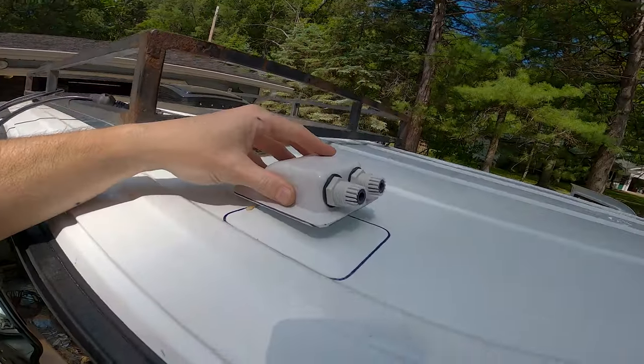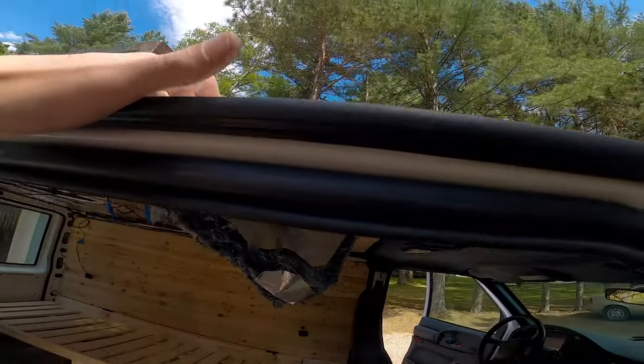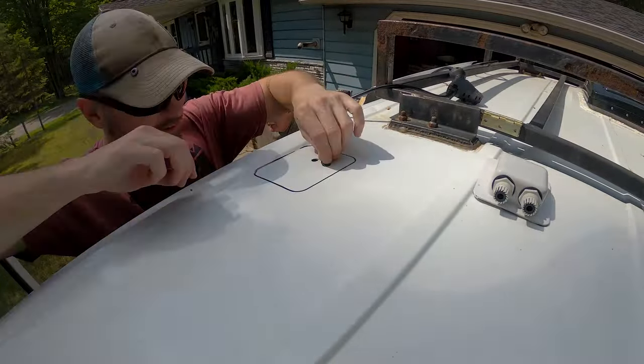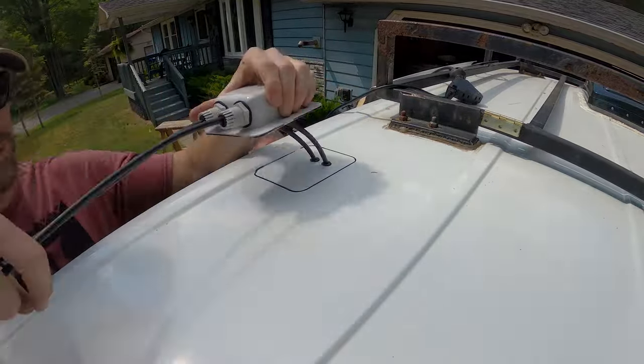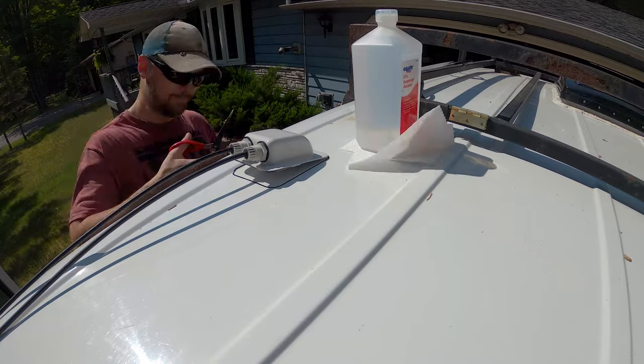Next, I'll run my cables for the solar panels through the roof. This product allows me to do this in a waterproof manner. Here, I drill the holes to run 10-gauge solar panel wire through. I'll install some rubber grommets to protect the solar panel wire from the sharp edges of the holes I just drilled.